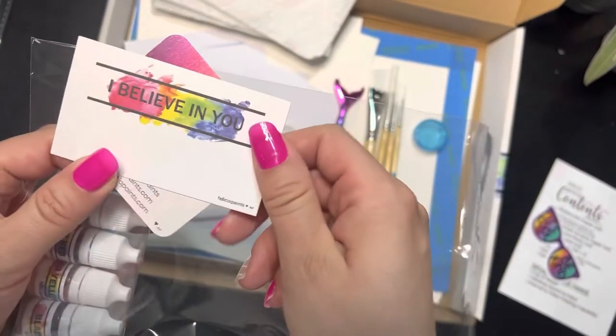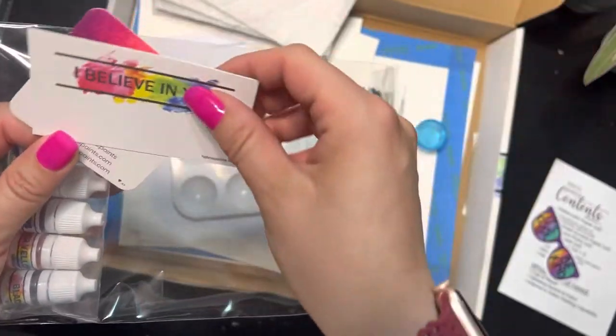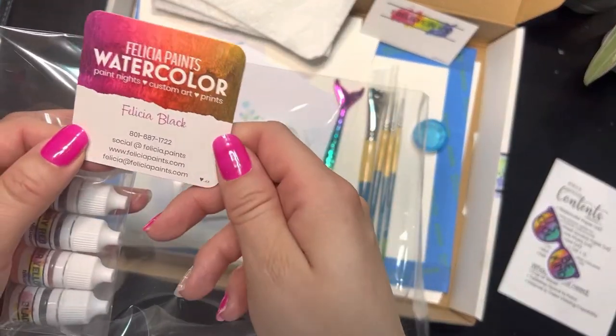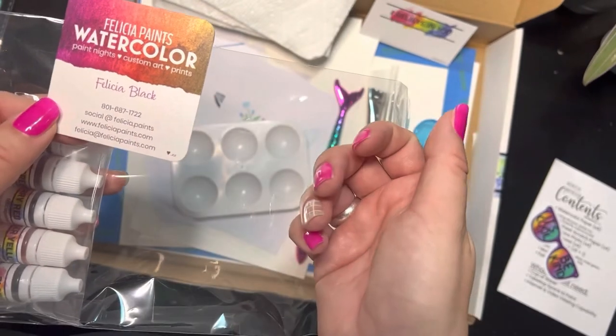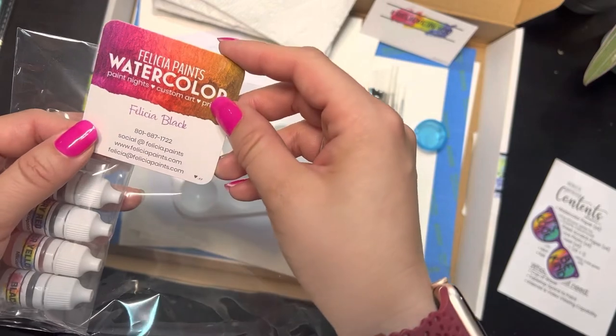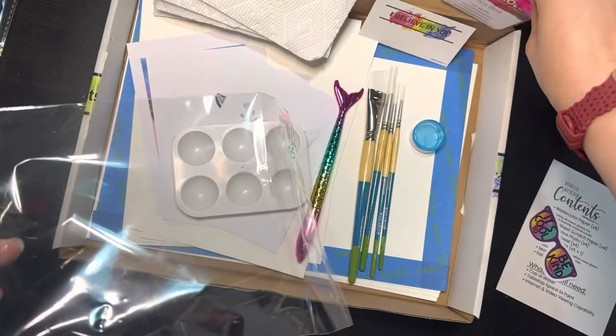We've got a motivation card: 'I believe in you' — because I believe in you and I'm so excited that you're here doing this with me. We've also got a business card, so if you want to pass this along to somebody and say 'hey, go check out this lady, she does watercolor subscription boxes,' I would love that.